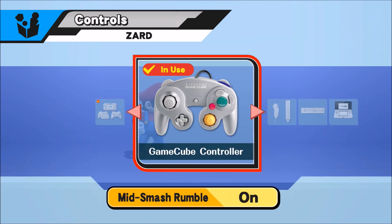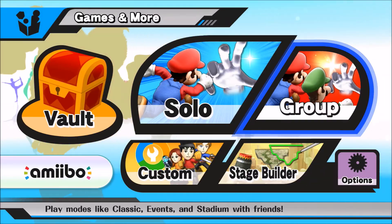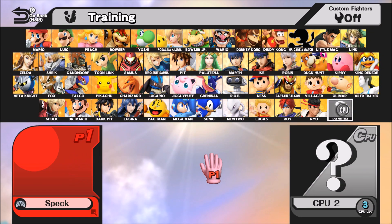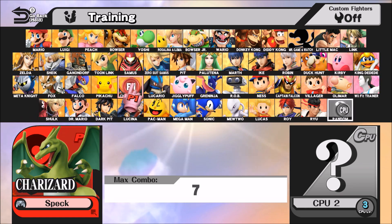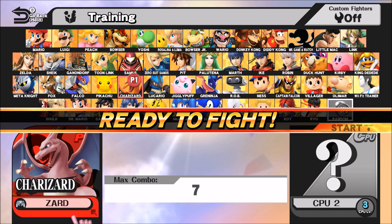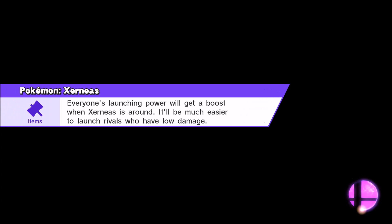We'll go into training real quick. How you guys doing today? I'm doing alright — I got work at 5:30 east coast time, I live in Virginia, I'm a server. Anyways, we're gonna go in here and I'm just gonna show you real quick what I mean by using the jump button as L.